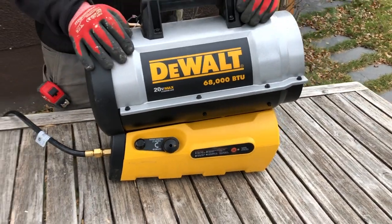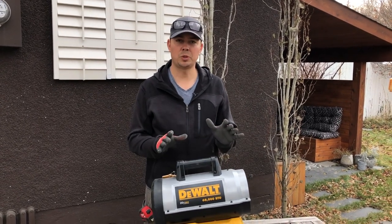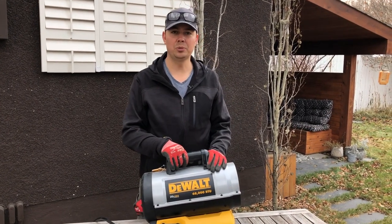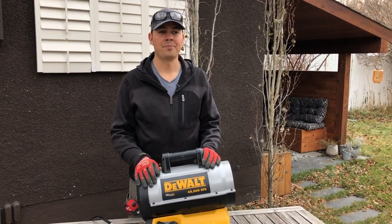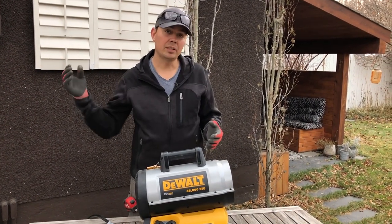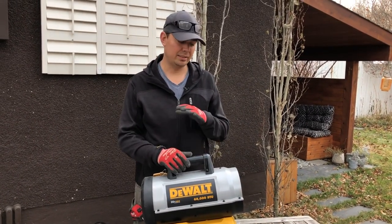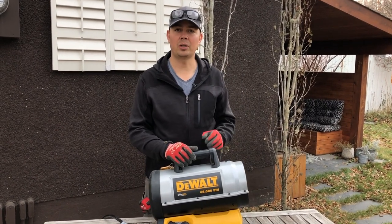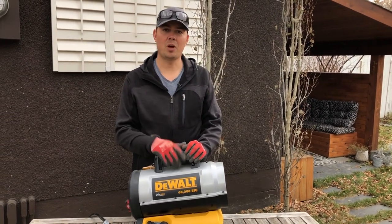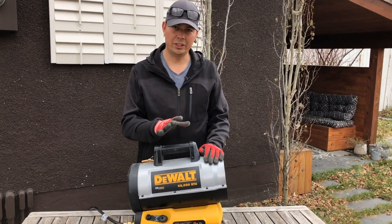This is something you do not want to use indoors. Do not use this in a camper. Don't use this in an enclosed space — you will die. This is gonna put off some serious fumes. I've had a serious situation 15 years ago where I almost died because of a bad install of an overhead heater. That's just straight up carbon monoxide poisoning. So make sure you've got good, ample ventilation.